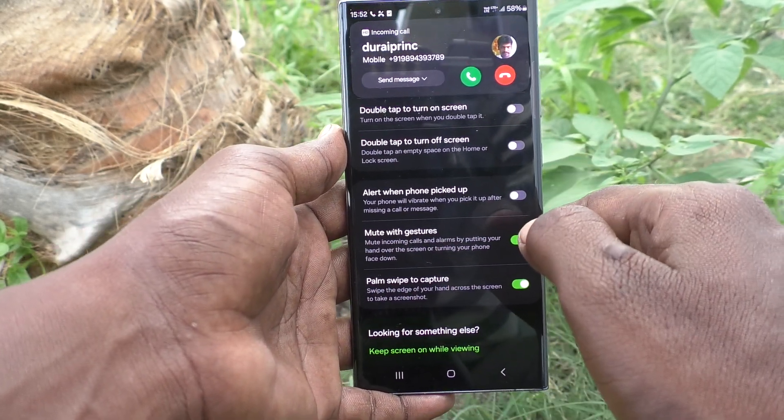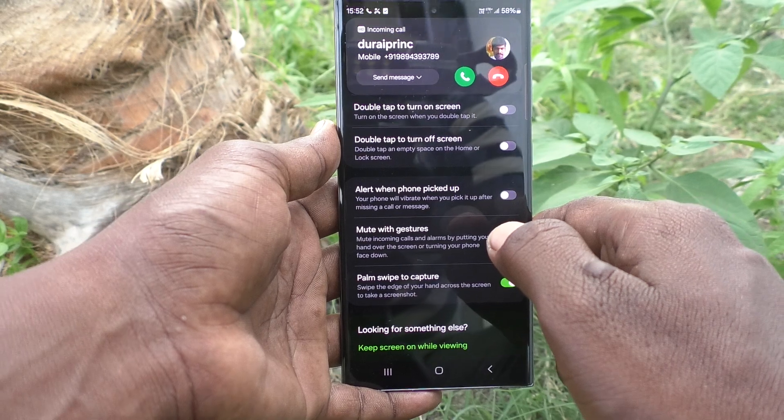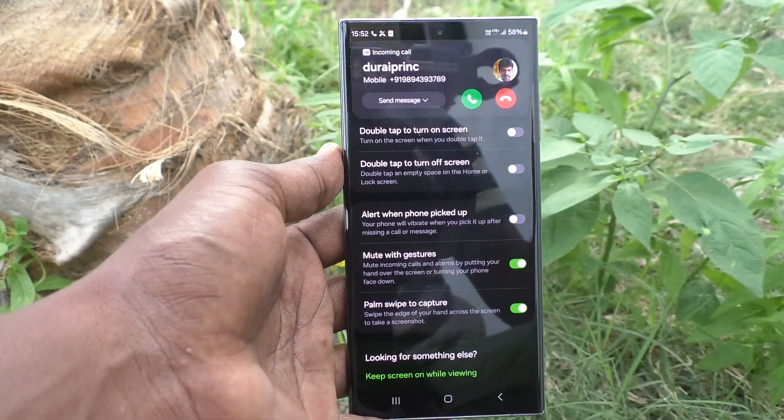So in this way, you can easily activate and use the Mute with Gestures option on your Samsung Galaxy phone. That's all, friends. Thanks for watching, bye bye.